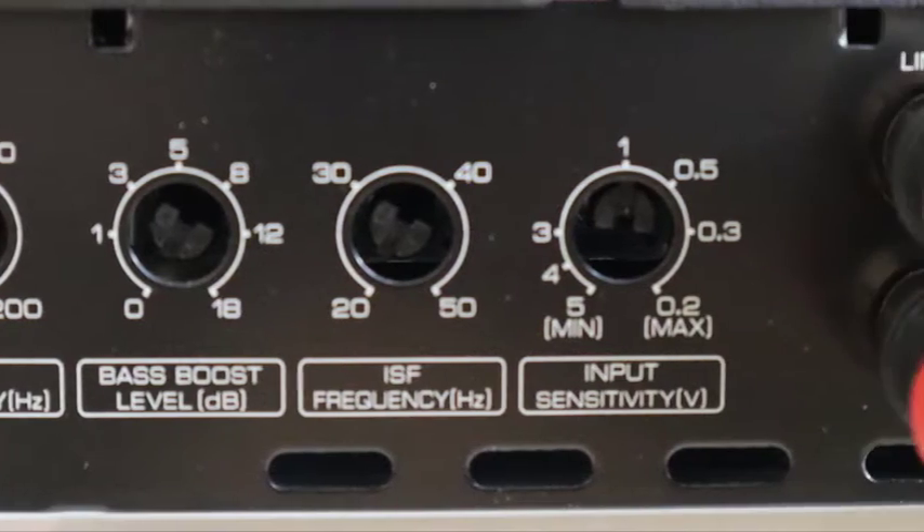An infrasonic filter is just a high-pass crossover. Stick around to the end if you want to find out more about how to set a high-pass crossover. This filter is designed to remove ultra-low bass.